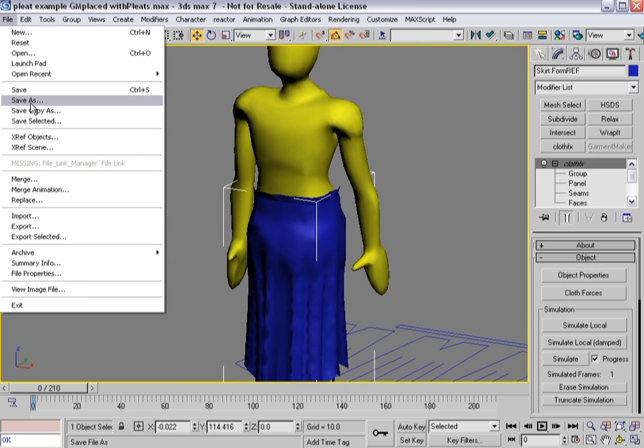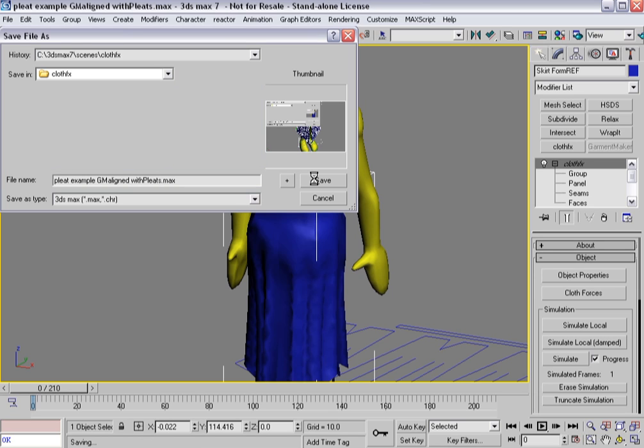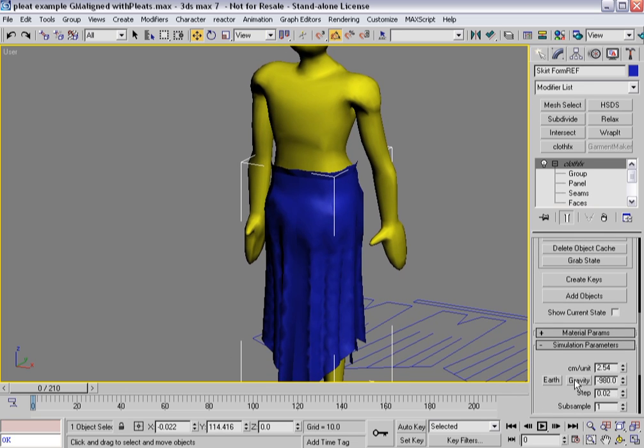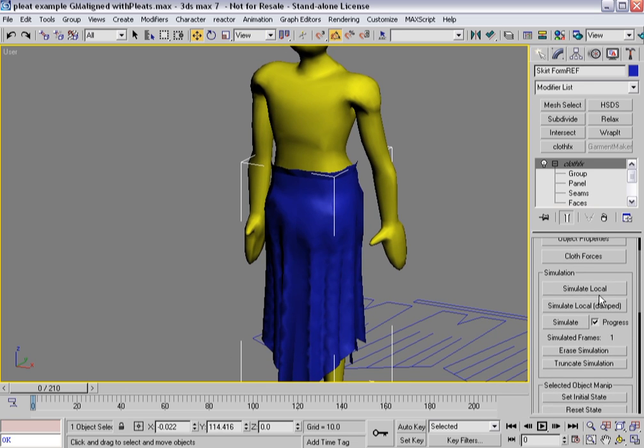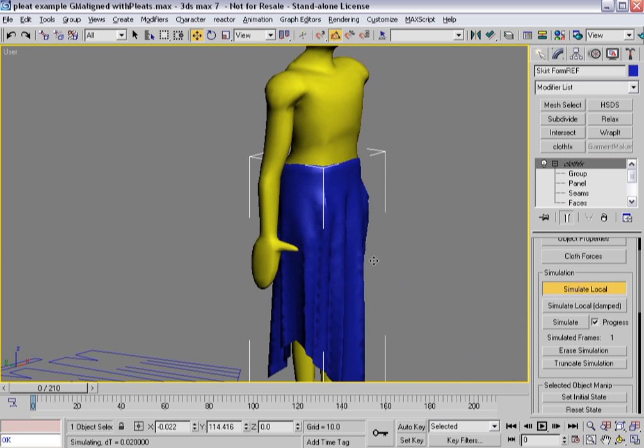Now I can turn on gravity and hit simulate local. You'll see that the waistband shrinks down and the garment tends to fall under gravity, starting to drape the way you would expect at the start of a simulation. Now I'm starting to get something of the look that I want. Now that it's all set, I can go ahead and start the simulation of this character walking.